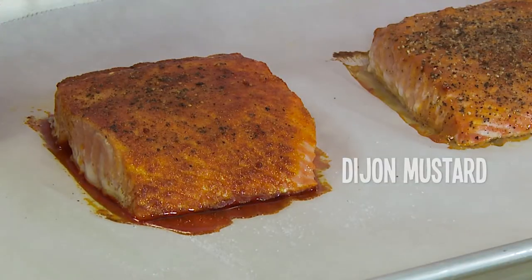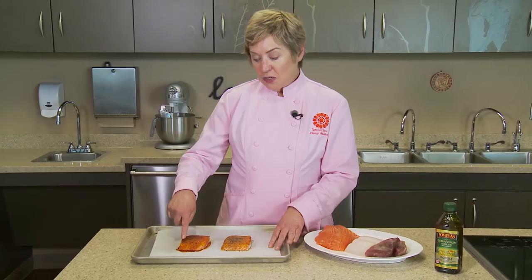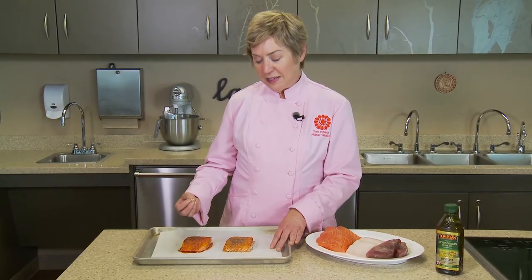This fillet is a little bit different — we actually put a little Dijon mustard on top, black pepper, and then a smoked paprika, so we've got a smoky flavor to this one.